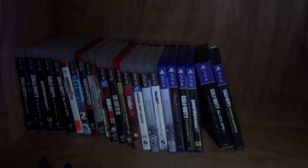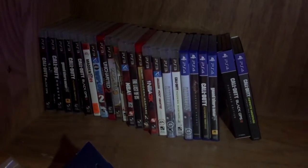Underneath here we have all my games — PS3 games, PS4 games, and my PS3. The PS3 is routed into the Elgato, which is up here — I'll get to that later.